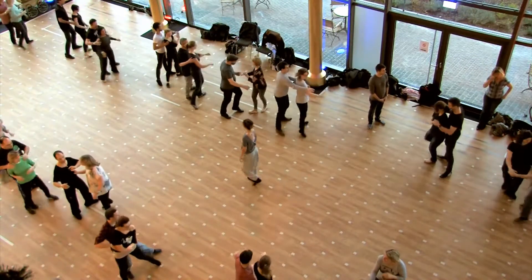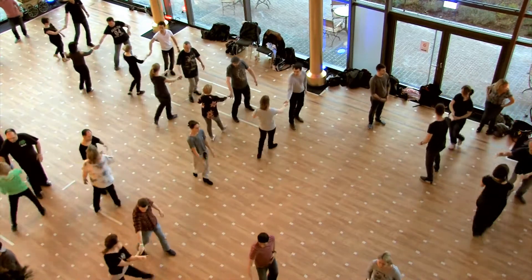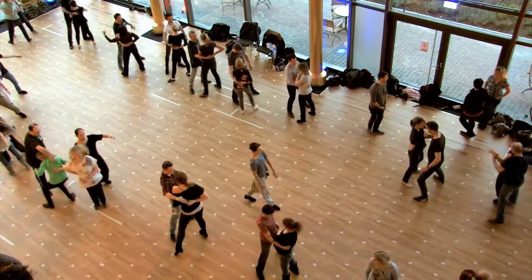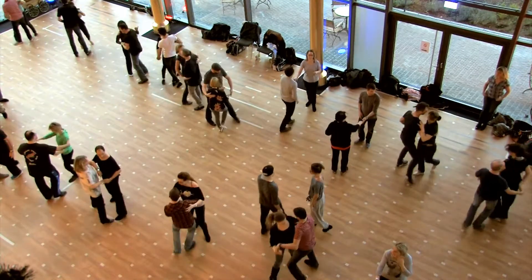And one, two, three, four, five. Come back six, seven, eight, and one. On prep two, three, and under five, six, seven, eight, triple.